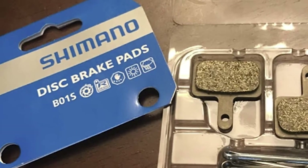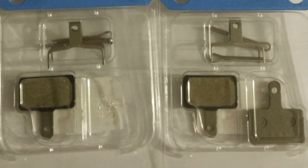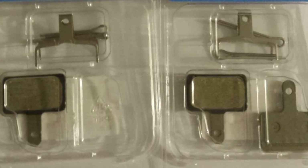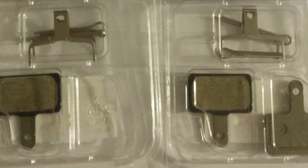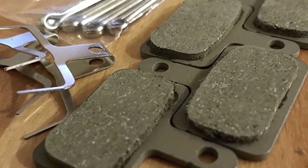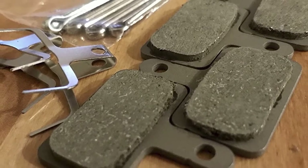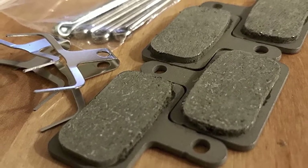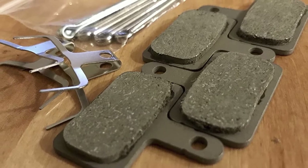They are one of the best brake pads for any DIY work as well. However, the resin may wear down more quickly than other types of material, so you may have to replace these more often. Also, the kit only comes as a set of two, so if you need replacements you will have to buy more. You may also get a few squeaks every now and then when pressing the brakes.